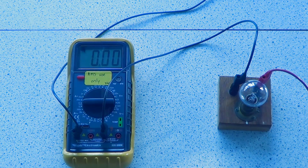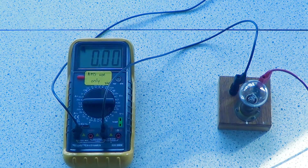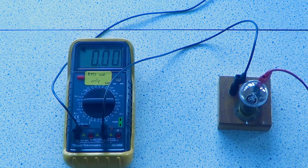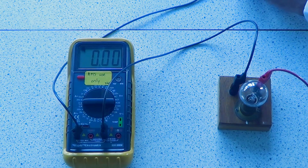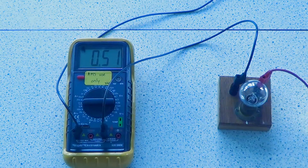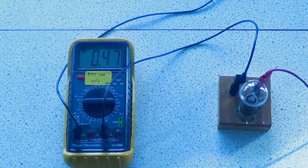I'm going to show you what happens when you put a potential difference through a bulb. We're going to record the potential difference and the current, and we're going to see what happens. At the moment it's not turned on - no current flowing. I'm turning it on at 2 volts. The potential difference is now 2 volts and we're at 0.5 amps.